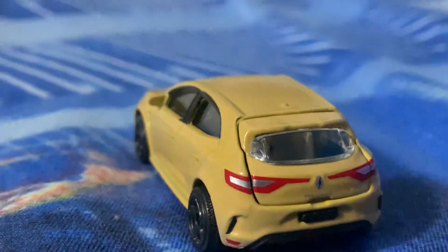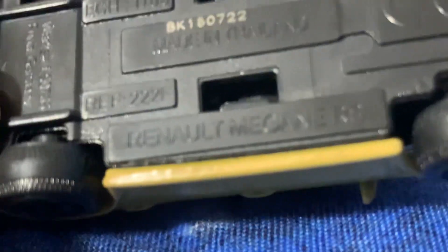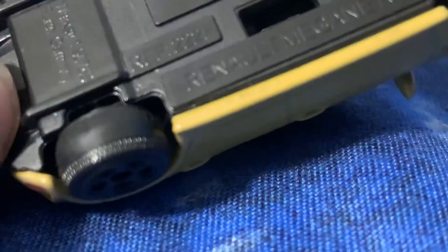Majorette cars are great because specific parts open up. With Hot Wheels you don't get anything that opens, but with Majorette — and Siku cars as well — you do get openable parts. On the rear you have tail lamps and rear fog lamps. On the base it's written 1:63 scale, made in Thailand, and Renault Megane RS.